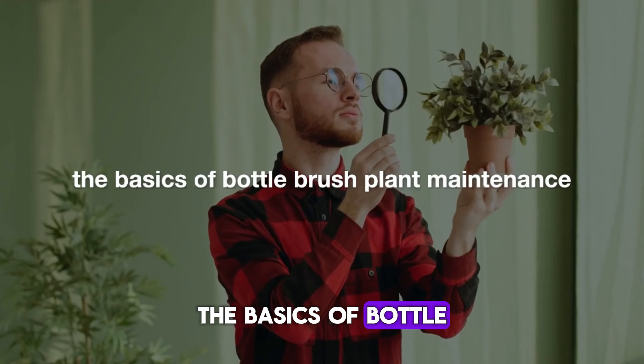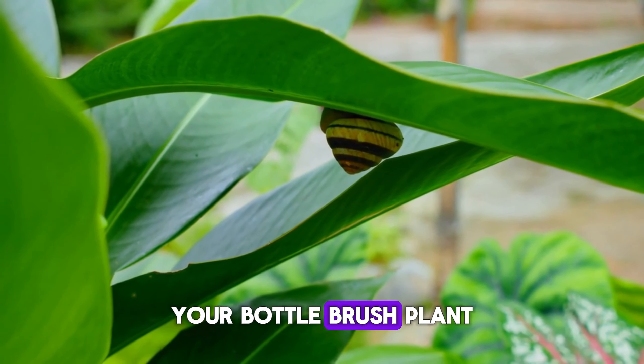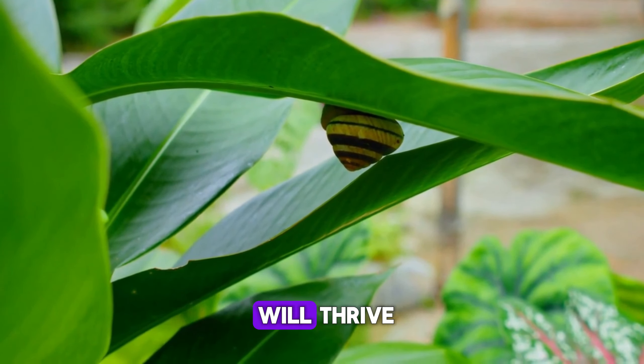And there you have it — the basics of Bottle Brush plant maintenance. With just a little bit of care, your Bottle Brush plant will thrive and bring beauty to your garden year-round.